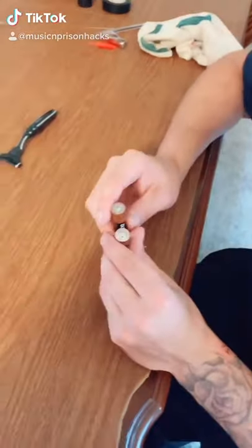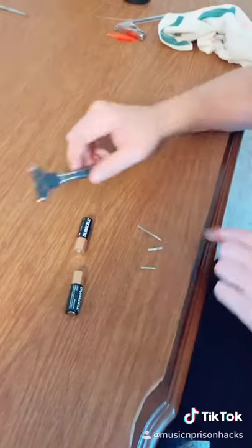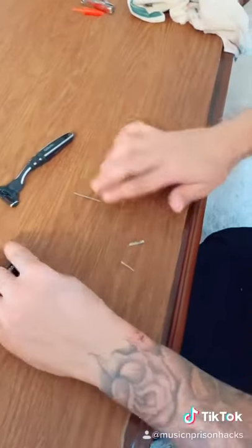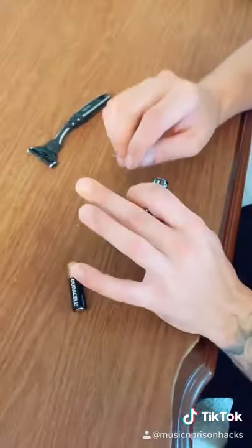Now I'm going to show you how to make a spark using two batteries and a razor blade that you break. You need one prong that's long and two short prongs to make the spark, whatever you're going to use it for.